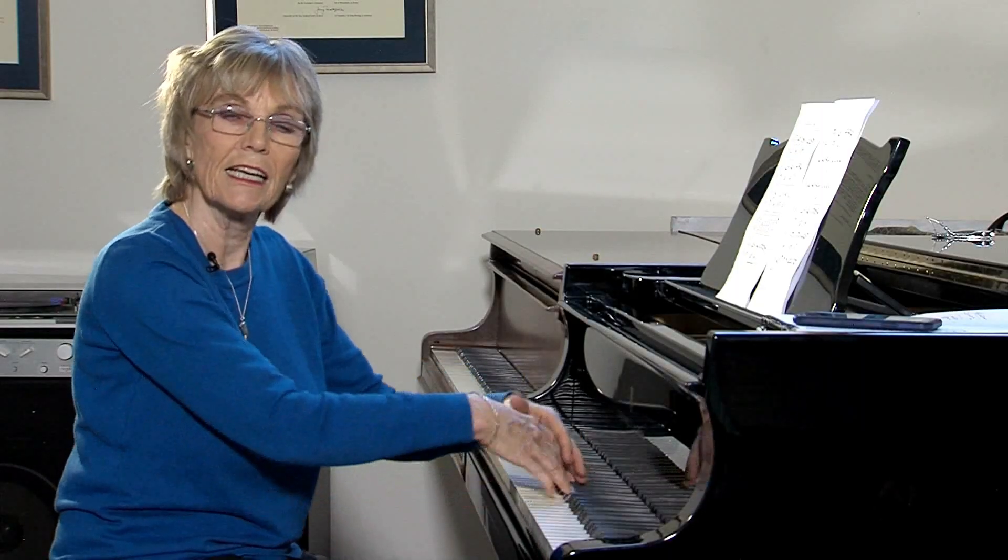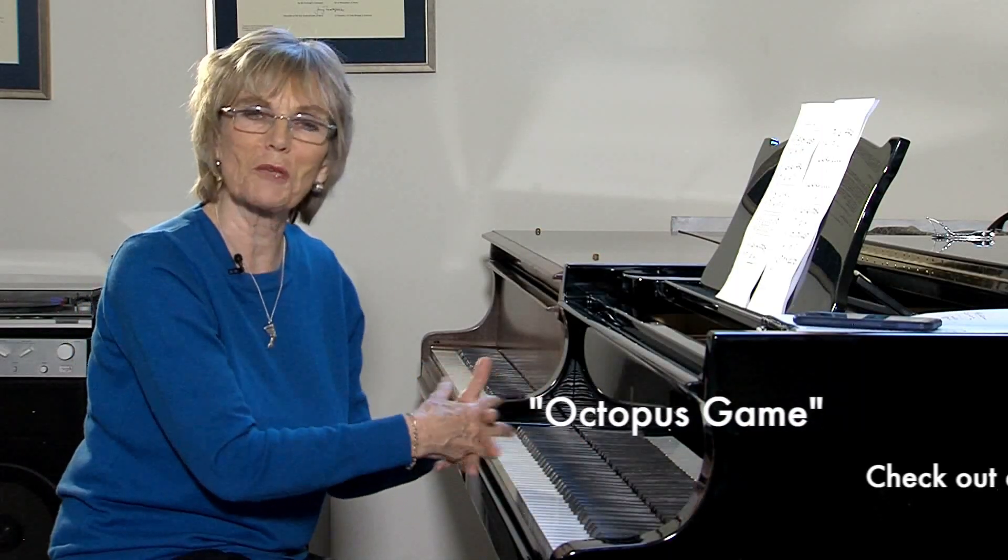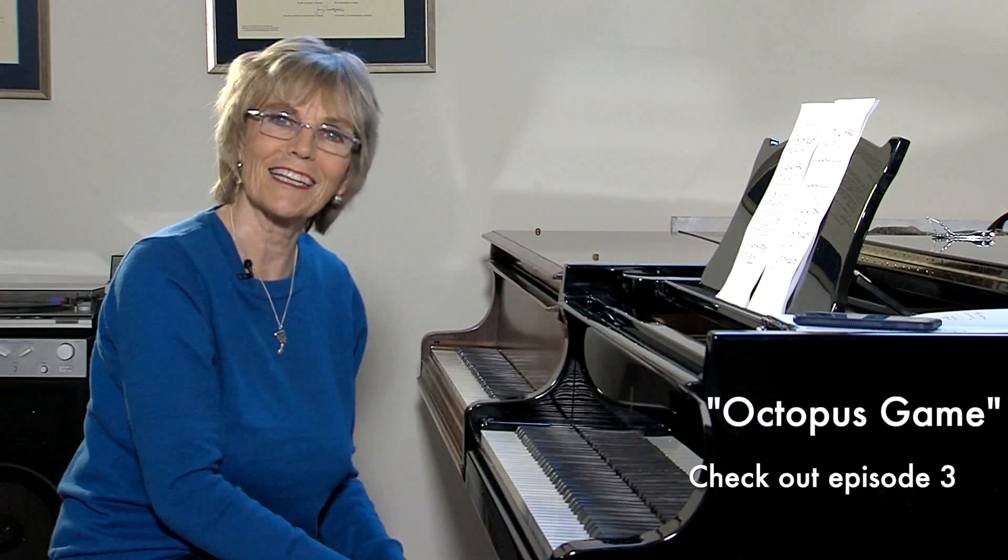Once you add that, it's really like the octopus exercise that Melody talked about in one of our previous sessions. It seems we need our fingers, wrists, and arms to all be working together — the whole thing comes together and sounds good. If we're missing any one of those components, it doesn't work.